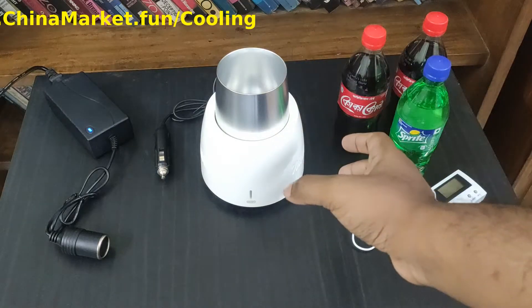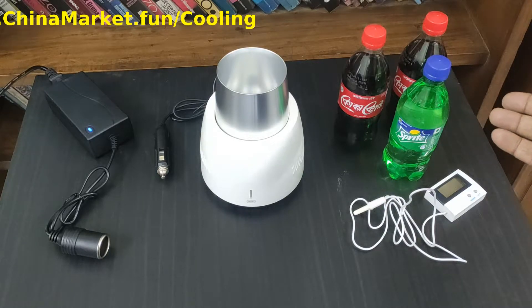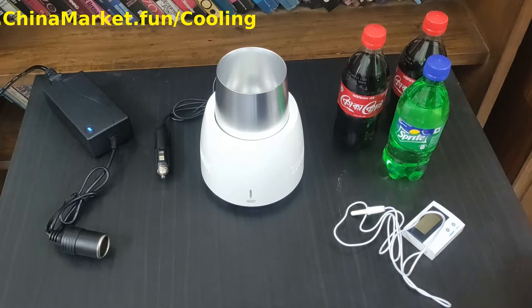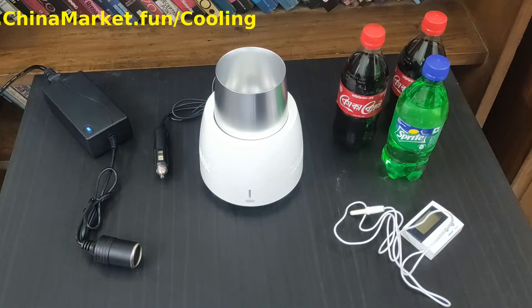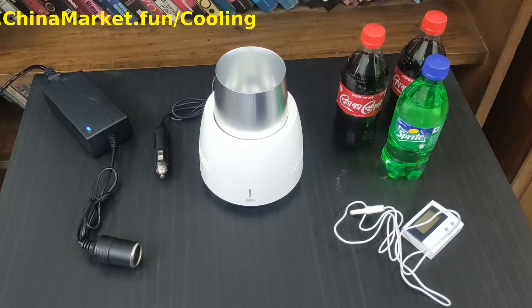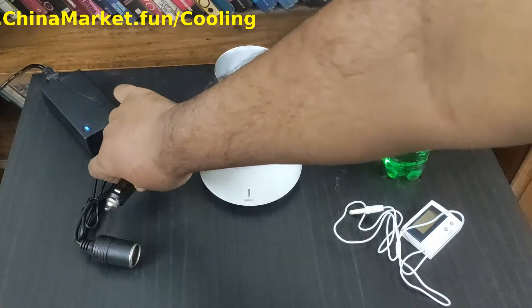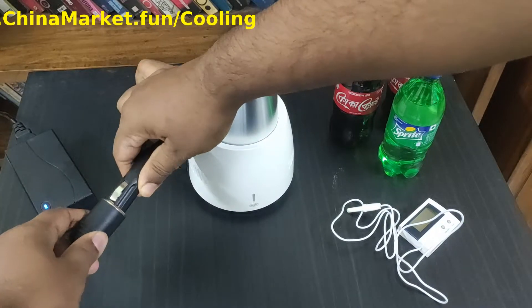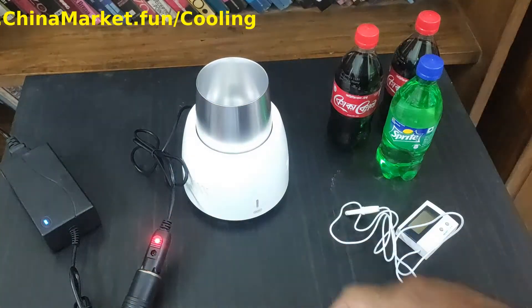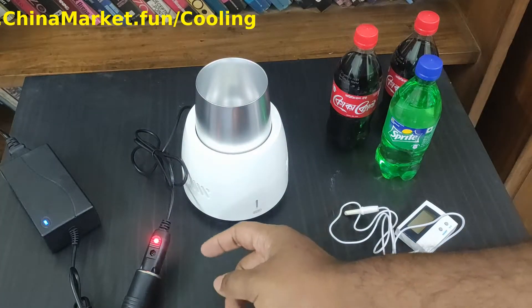Now I have everything set up and ready to go. I have the cooling cup set up, three bottles of drinks — two Coca-Cola and one Sprite — the digital thermometer, and the adapter connected to the power supply. Let me show you how to power on the cooling cup. I connect the adapter and you can see the red light turning on. It is a bit difficult to plug in at first, but you can get used to it.